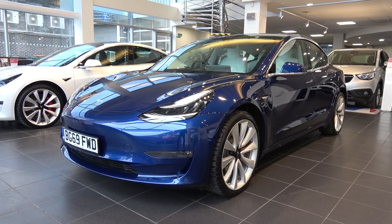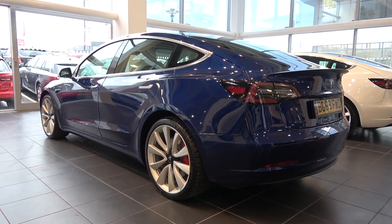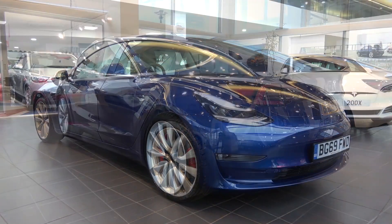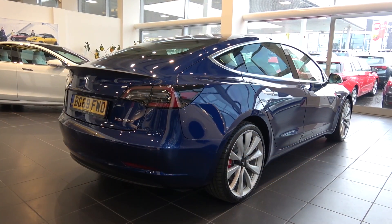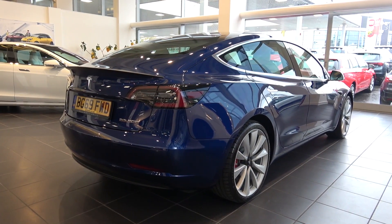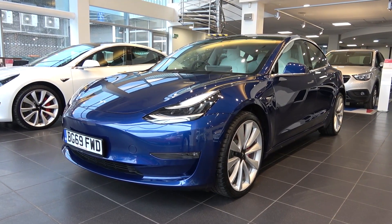Hello everyone, and welcome to Galaxy 89 Cars. Today, thanks to Wilson's Epsom, I'm bringing you an in-depth exterior and interior tour of this 2019 Tesla Model 3 Performance. At the time of publishing, Wilson's Epsom have this, in addition to many other high specification cars for sale, and all of their contact details can be found in the description of the video.